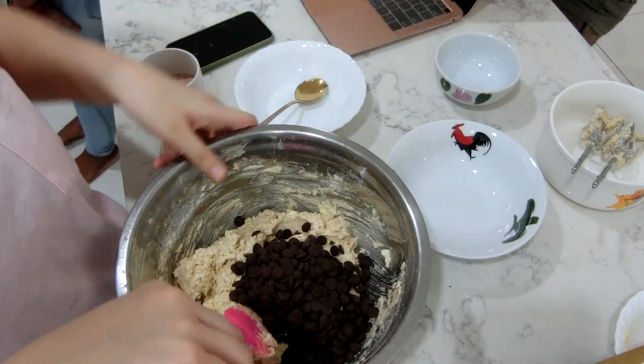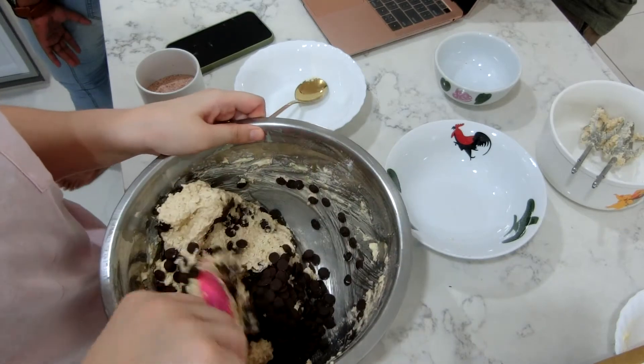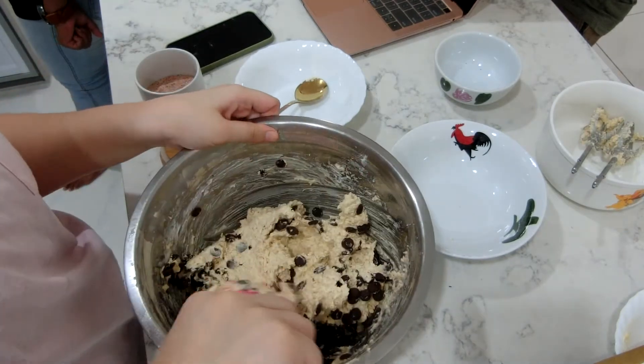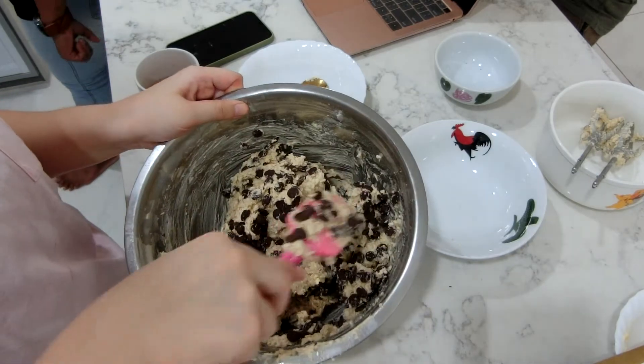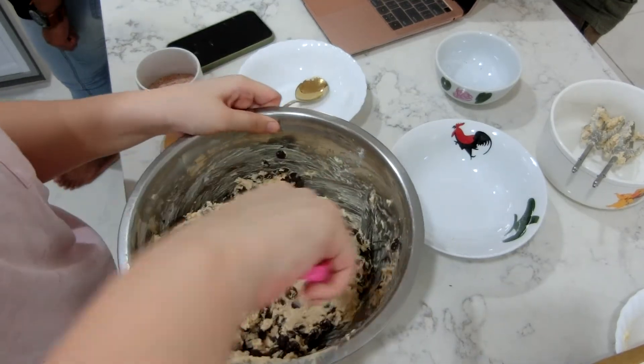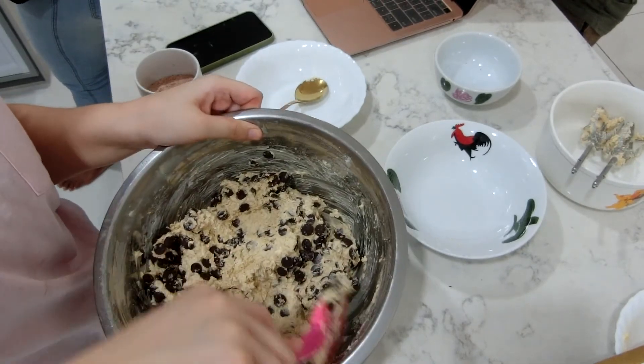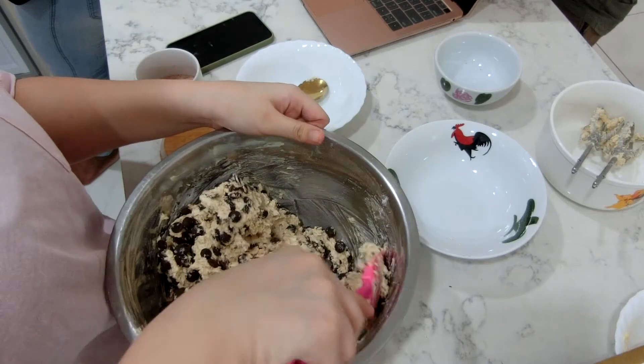I use raisins — around 200 grams of chocolate chips or raisins. For raisins, I love to put about 220 to 230 grams, it's super good. I don't really like chocolate chips; I prefer raisins, but my siblings love chocolate chips so I made them this one.